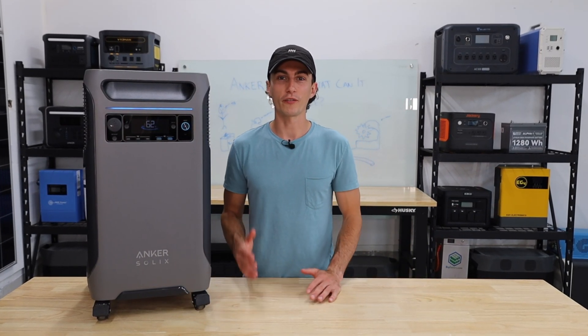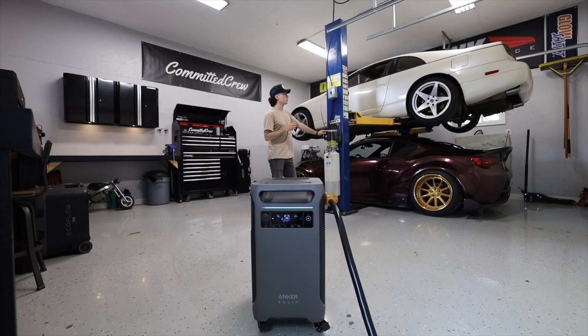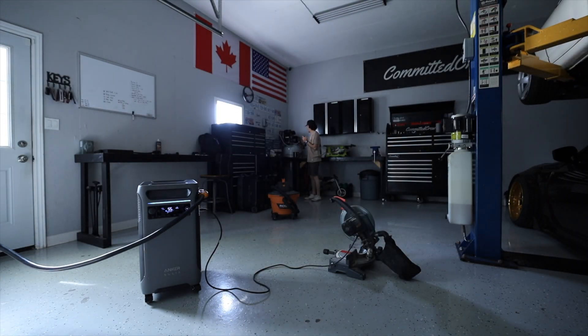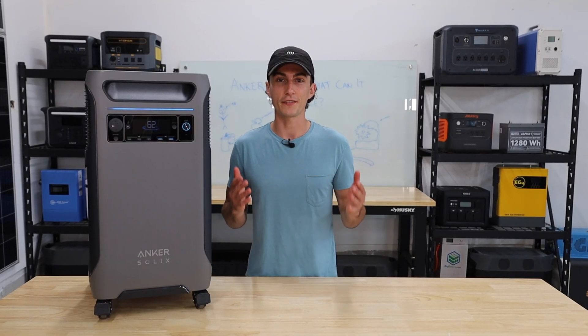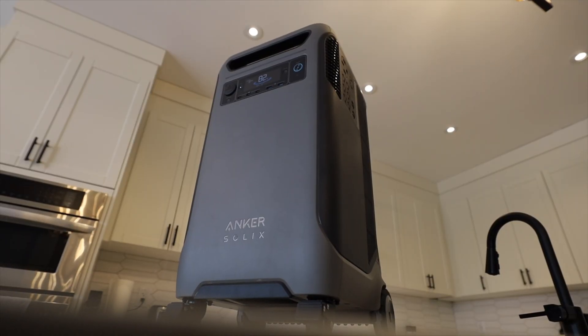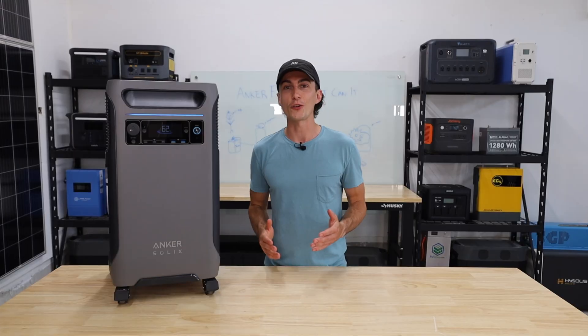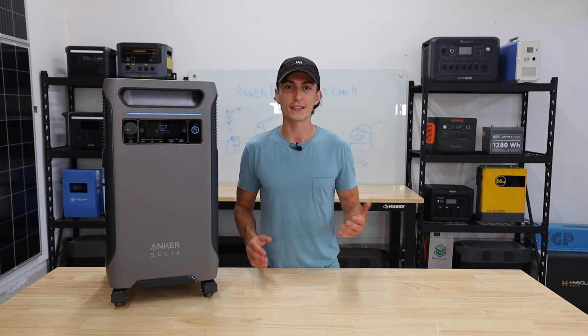The Anker F3800 is one of our favorite units that has come out this year. Today we're going to be taking a look at what it can and what it cannot handle by putting it through some testing to help you guys decide if this is the unit for you. If you aren't familiar with the F3800, we'll leave a link to our review video below. Here at the lab, our opinions cannot be bought.